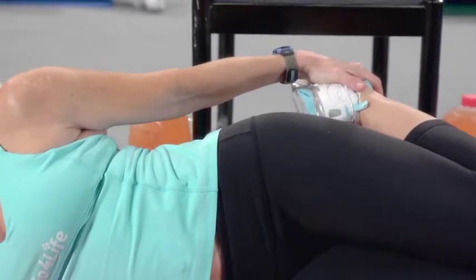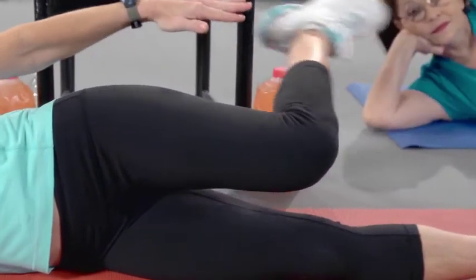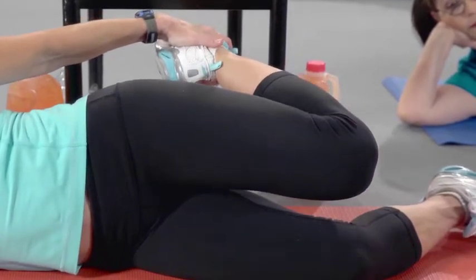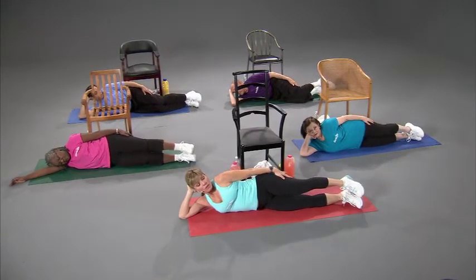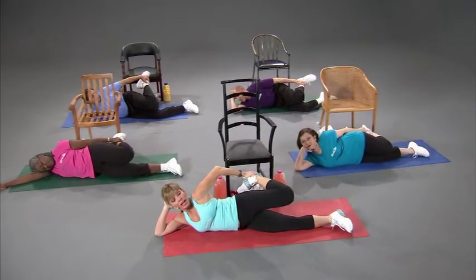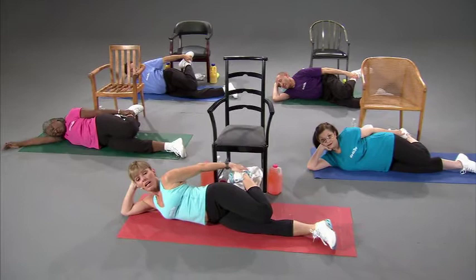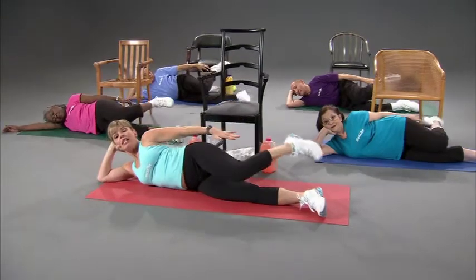We're going to hold it and take it out. If you have trouble balancing, keep your abs in, and you can bend the bottom leg slightly to help stabilize you. Straighten your leg back out and release. If your leg is up, bring it nice and close to the other leg so you get the most out of the stretch. Take it out. Now we're going to flip over to the other side.